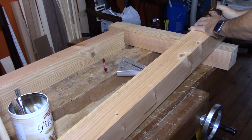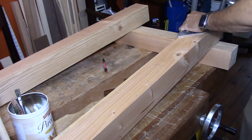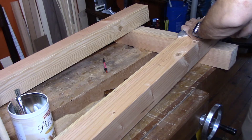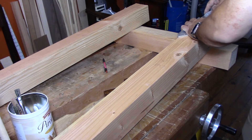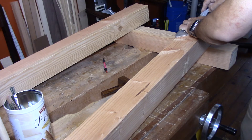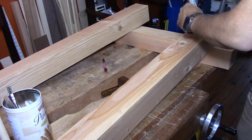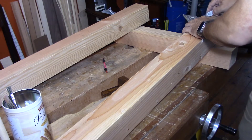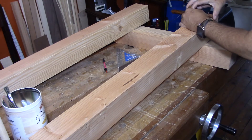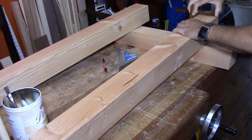I'm using the mortise gauge I set up earlier to mark the tenon cheeks in the correct place — it's got two pins. I've cut the reference lines on the ends of the feet, and now I'm knifing in the shoulder lines based off that reference line, squaring all the way around. I'll always register my square on the same reference face or edge of each leg to make sure everything meets up and all the joinery fits together.